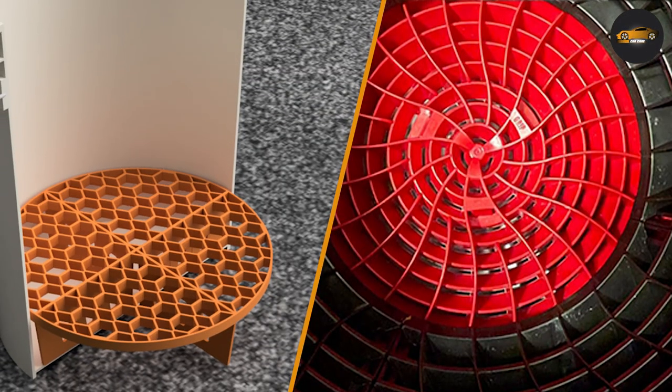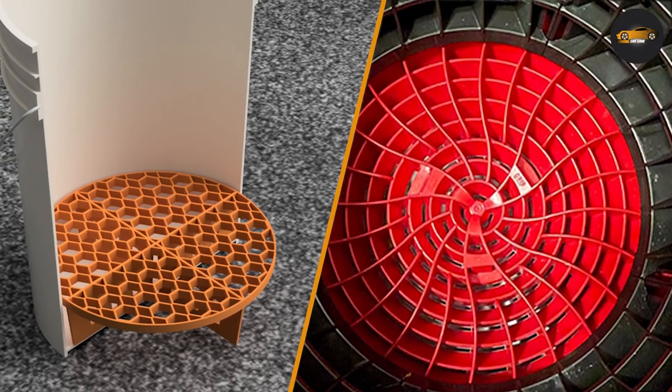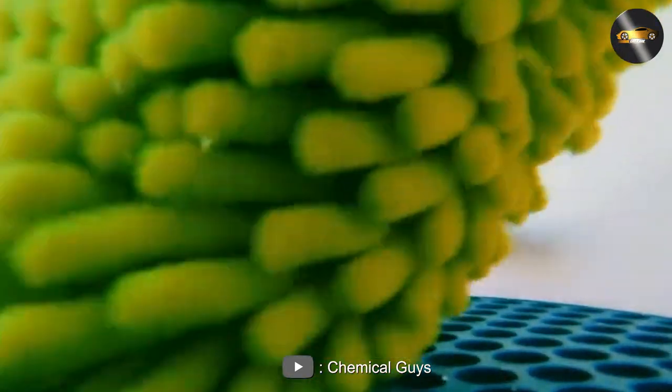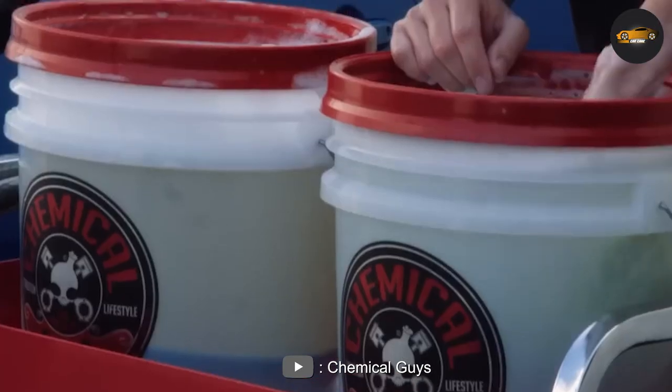Similarities between Dirt Lock and Grid Guard: Both Dirt Lock and Grid Guard are designed to help prevent swirl marks and scratches during the washing process. They both work by keeping dirt and debris away from your wash mitt or sponge, which can help prevent these types of imperfections from occurring.